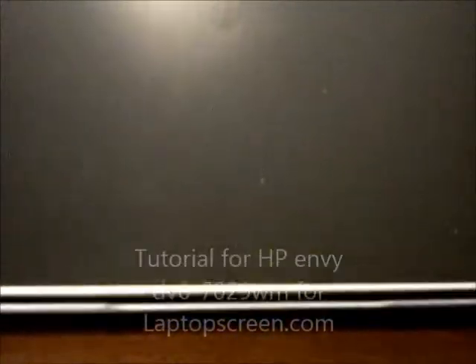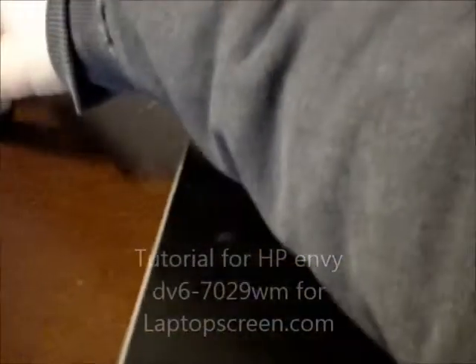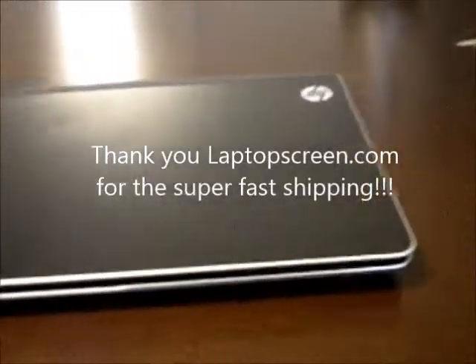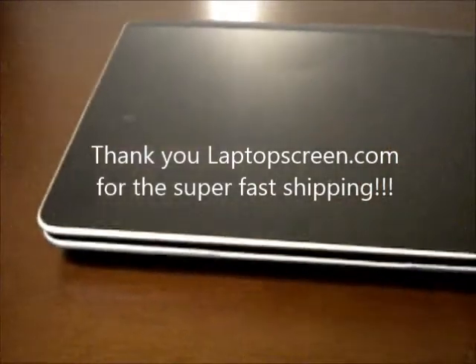Today we're going to be changing the screen on my HP DV6-7029WM. Unfortunately, the cable got closed in the screen, so this crack needs to be replaced.